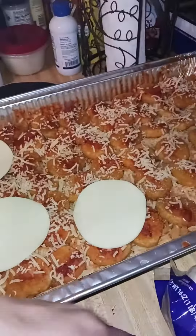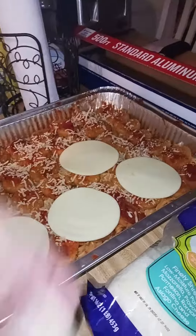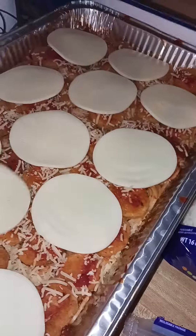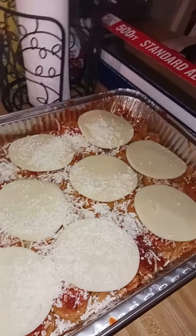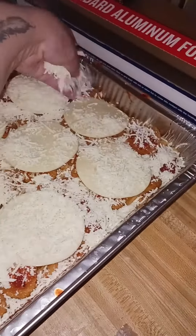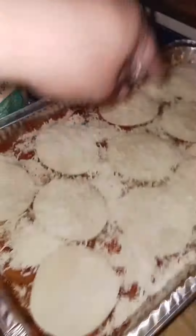I just slapped all that cheese on there and made sure I had enough to cover the whole pan, and again it came out perfect. I paired it with some vegetables which I made in another video. Like I said, it's the easiest way to make chicken parm without doing the chicken and breading it yourself. You can use bigger pieces of chicken if you want. Hopefully you make this — I hope you enjoyed watching it. Thanks for watching guys, y'all have a good one.